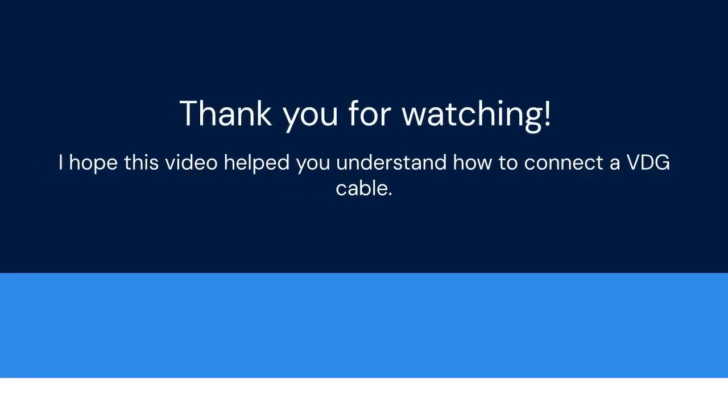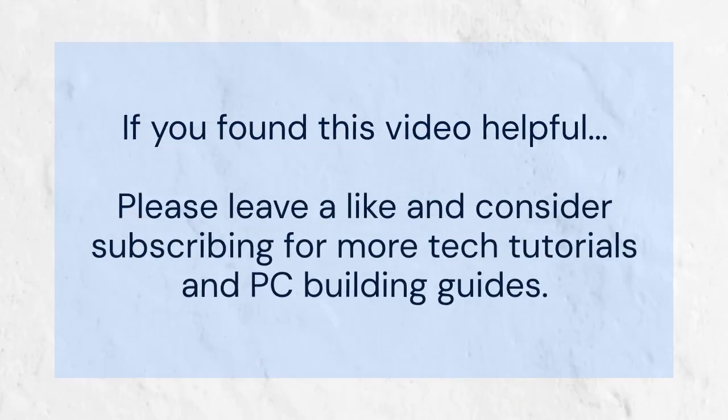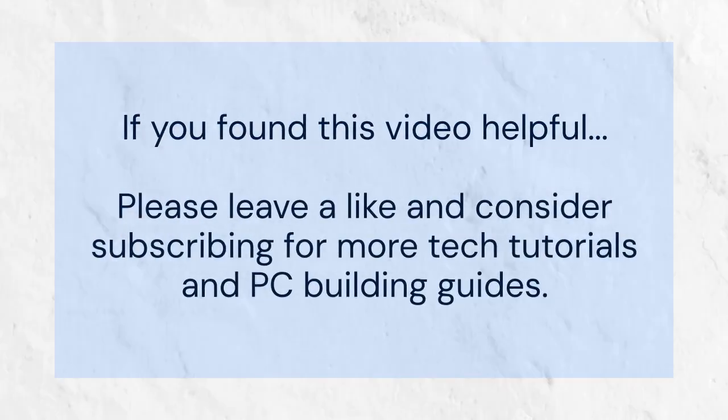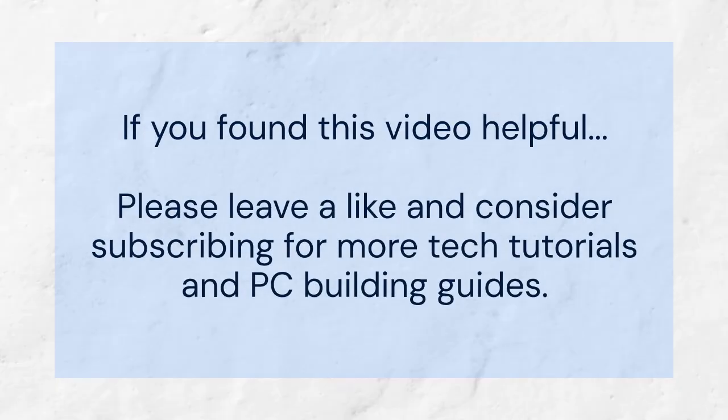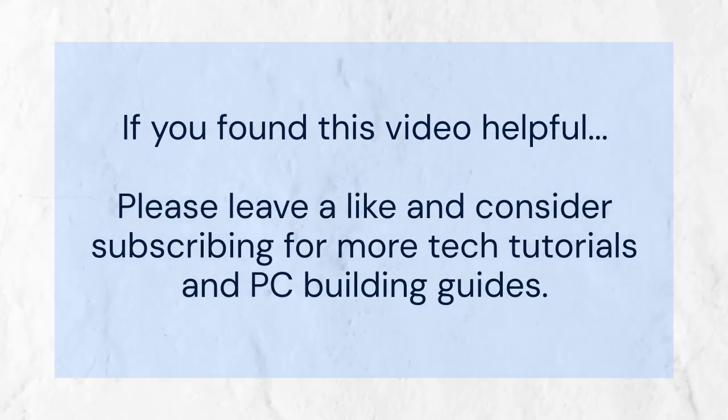Thank you for watching. I hope this video helped you understand how to connect a VDG cable. If you found this video helpful, please leave a like. Consider subscribing for more tech tutorials and PC building guides — your support helps us create more content. Feel free to leave a comment below if you have any questions.